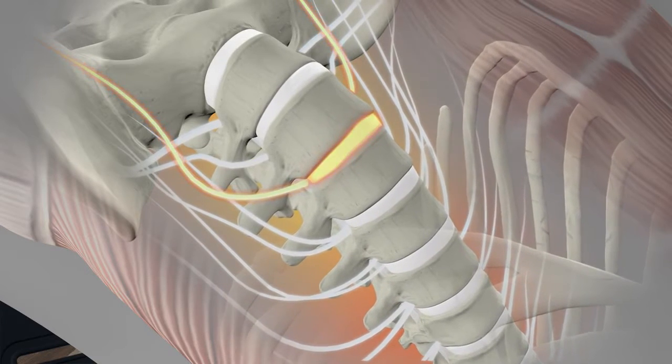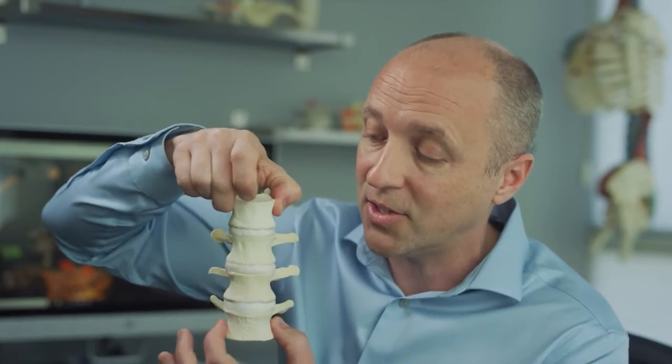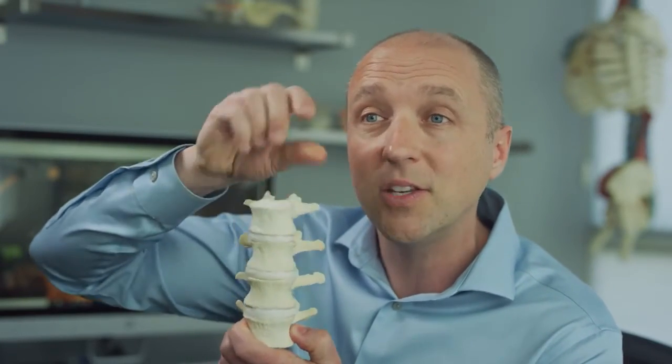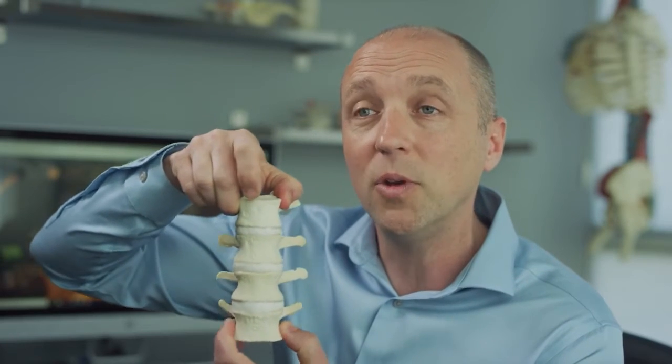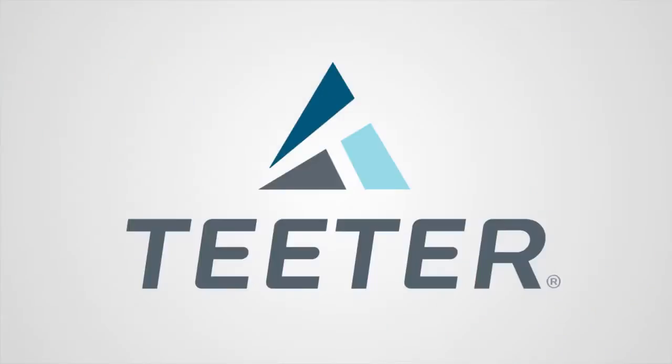When you decompress, there is a lengthening of the spine. The nutrients get drawn from the vertebrae primarily into the disc to raise the disc height. And by doing so, with a greater disc height, you've got more room for the nerves, there's less compression with the facet joints, and the spine is just much happier.